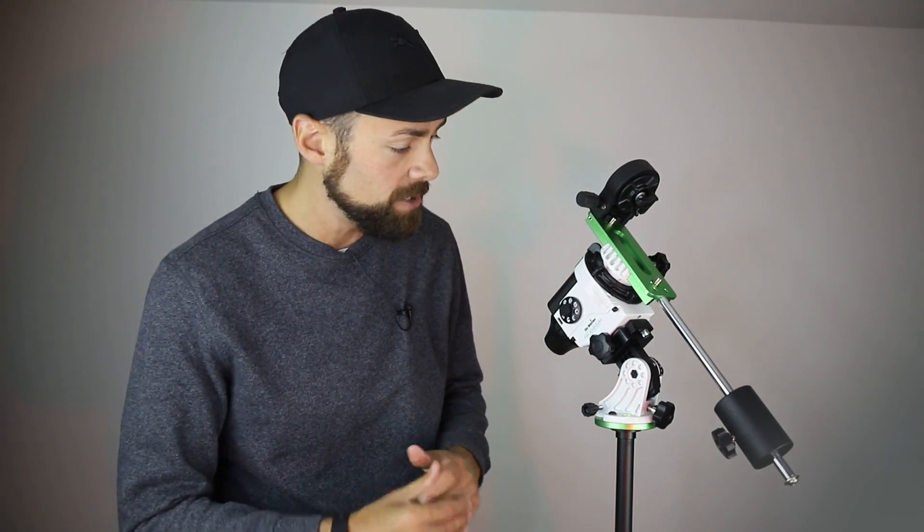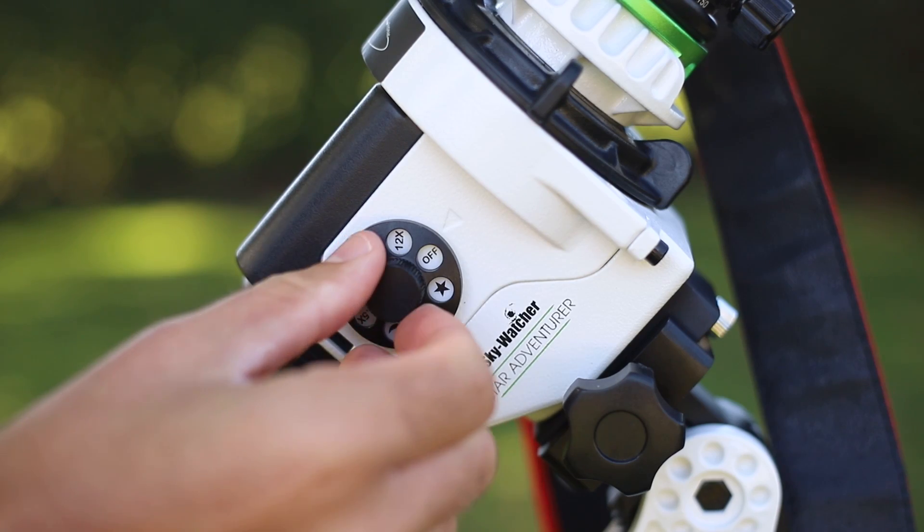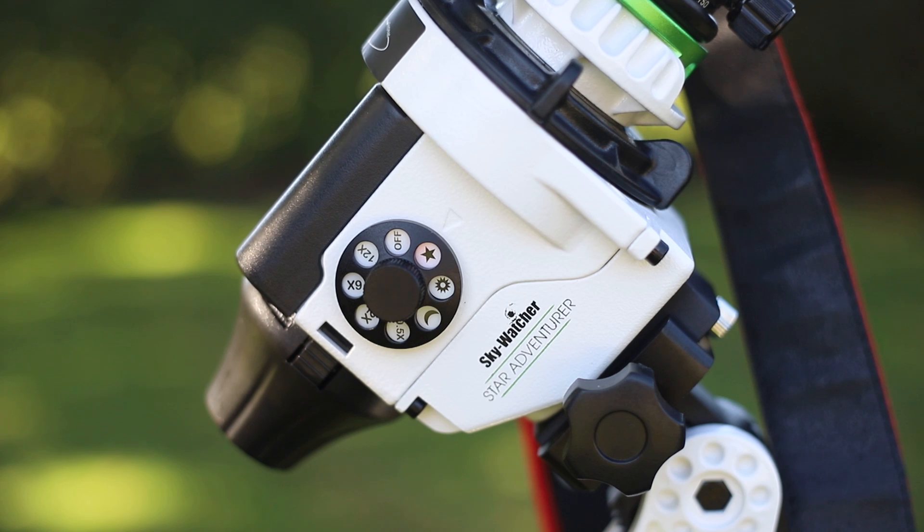The mount has seven tracking speeds plus an off position. For wide-angle nightscape astrophotography — like shooting the Milky Way over mountains, popular on Instagram right now — you can use the half-speed mode. You get the benefits of tracking the stars slightly but you don't blur the foreground terrestrial details much, making it great for 30- or 60-second exposures. There's also lunar and solar tracking at slightly different speeds so you can stay on those targets longer.